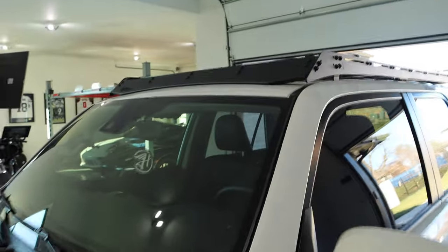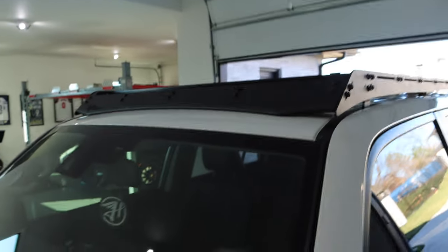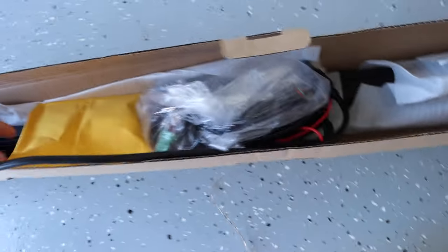Welcome back to my YouTube channel. Today we are going to be installing the Cali Raised 40-inch light bar on my 4Runner. We have a Prinzu roof rack on this car that we installed a couple videos back, so we are going to be installing this right here — we've got the cutout for the light bar that comes from Prinzu itself. Here is the light bar; in the box we've got all the hardware, so let's get to installing.